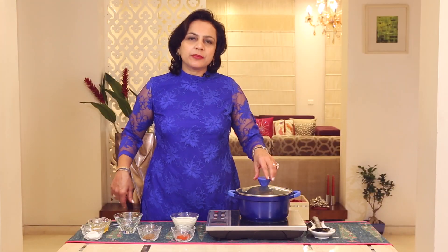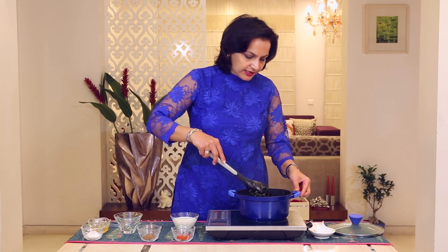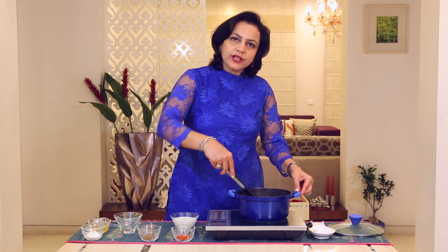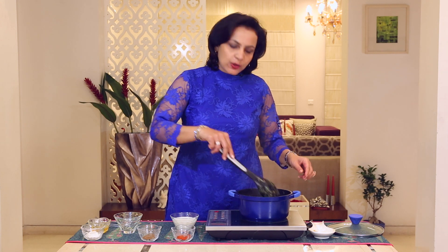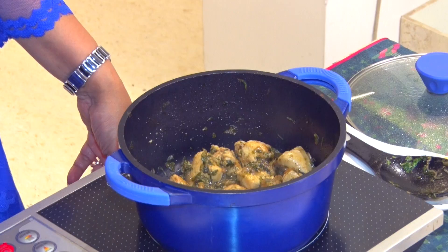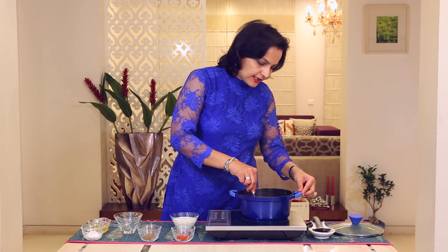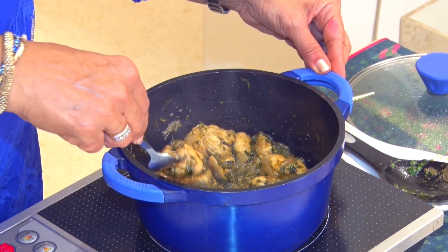It's almost 10 minutes now. Let's look at this. It's almost done. We are going to cook it for 2 minutes more without the lid. We can check if the Chicken is done. Yes, it is done very well.